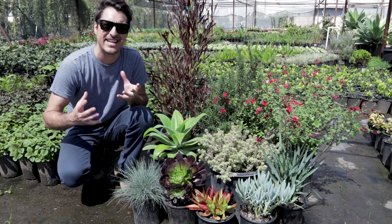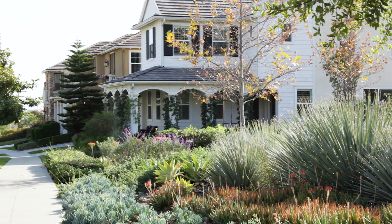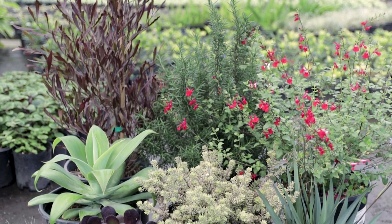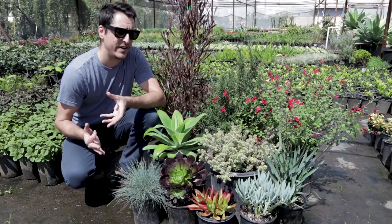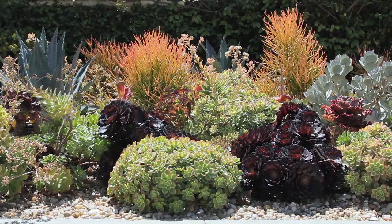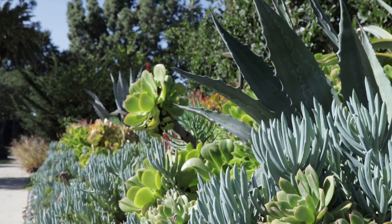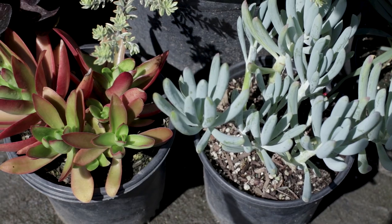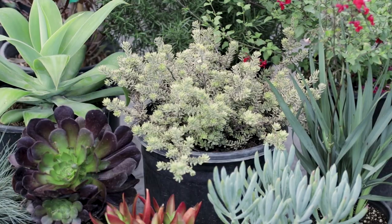We want to have that layered look where you have a background, a middle ground, and a foreground. So that's what we have here — plants that are taller and plants that are shorter for the foreground. We also have color variation: limey greens, chartreuse, medium greens, darker almost bronzy tones, and some orange and blues. It's just a really cool combination of contrasts that play off each other.